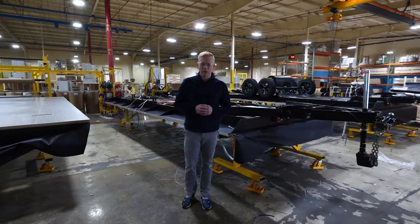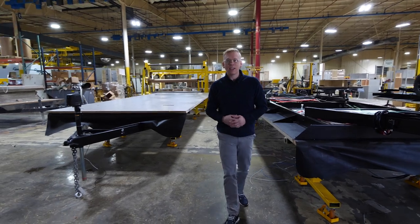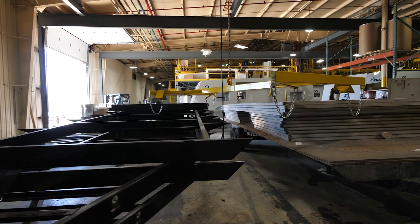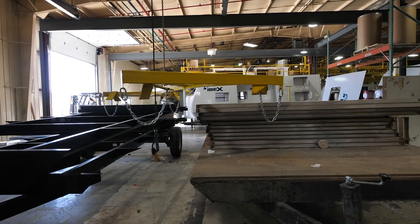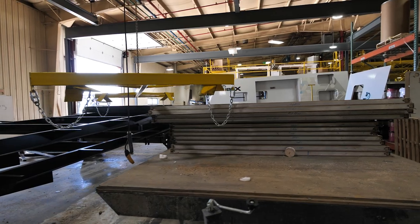The life of an IBEX starts here. The very first thing we do is pull all of our steel frames inside to get them ready for production. Inside here you can see our first couple of steel frames ready to be brought in along with our floors. The inception of the IBEX's life has actually started belly up so that we can install a lot of the features and components on the underneath first.